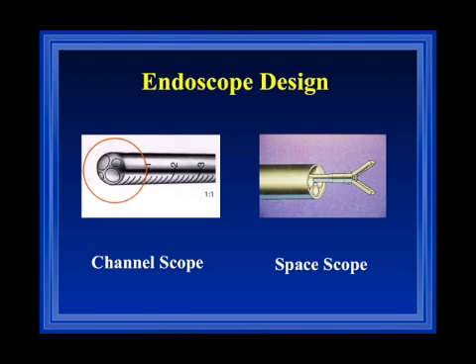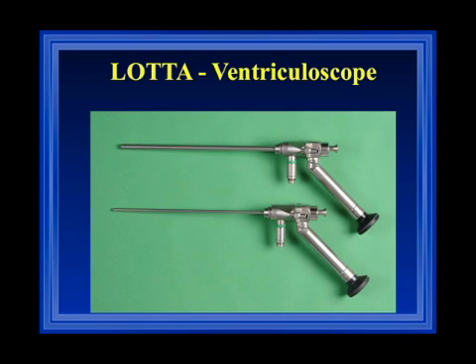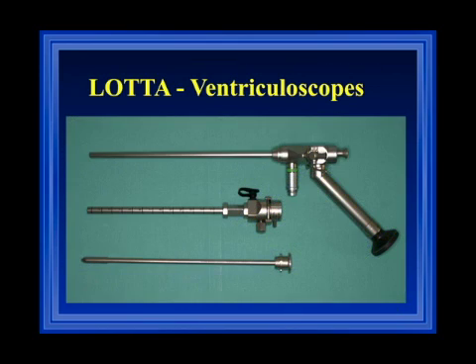We designed, together with Karl Storz, a new endoscope called Lotte, a ventriculoscopic system. We have two different diameters: one is a standard Lotte, and one is a little Lotte. But the basic design is the same. Each ventriculoscope consists of an endoscope, the endoscopic sheath, and a trocar, which is inserted into the sheath and used for introduction of the sheath into the cyst or ventricular system.